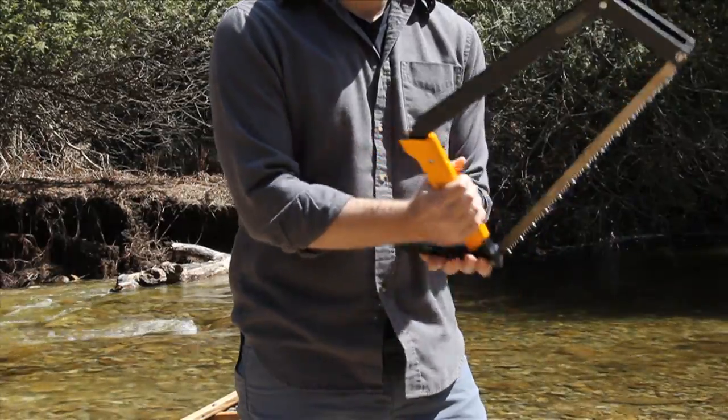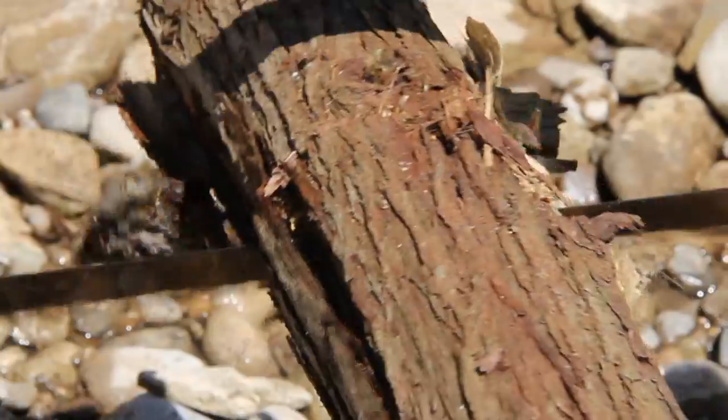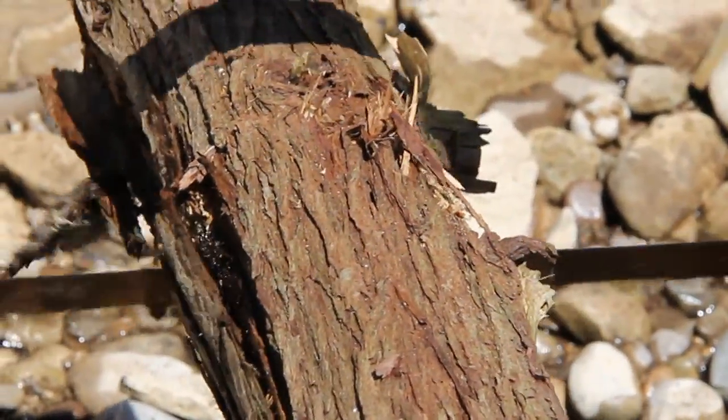The Boreal 21 is designed to go anywhere, and with no loose parts, it opens up effortlessly in one smooth movement. At 21 inches,